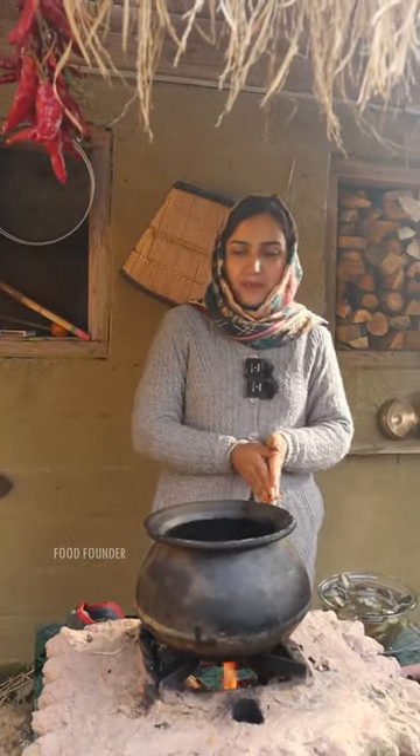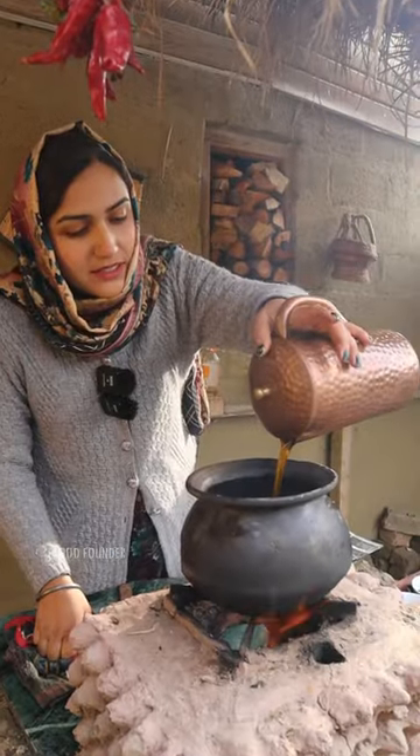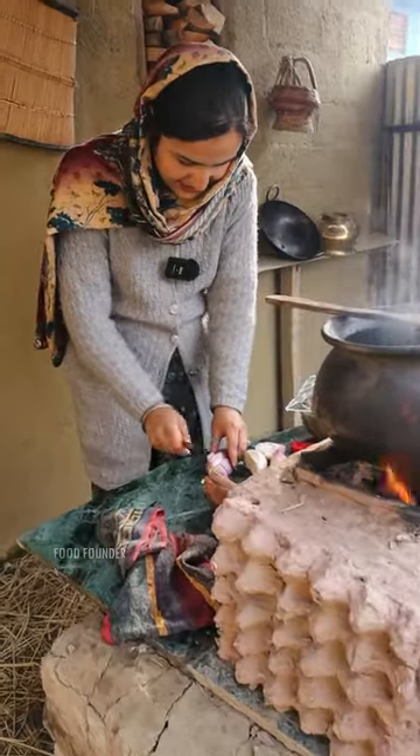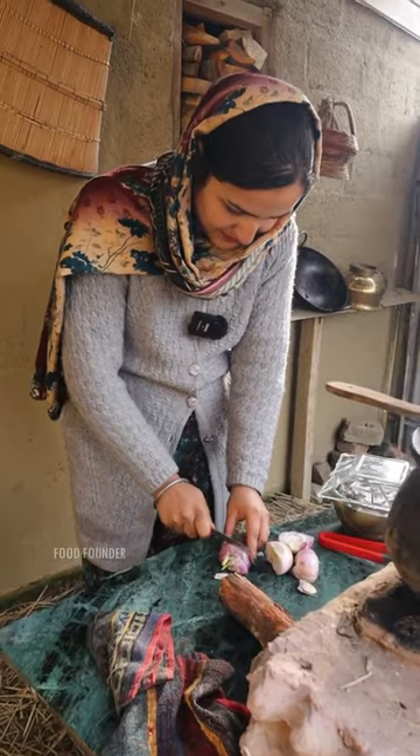Once it is warm, we will add mustard oil. The oil is warm. We are prepared for the wedges.